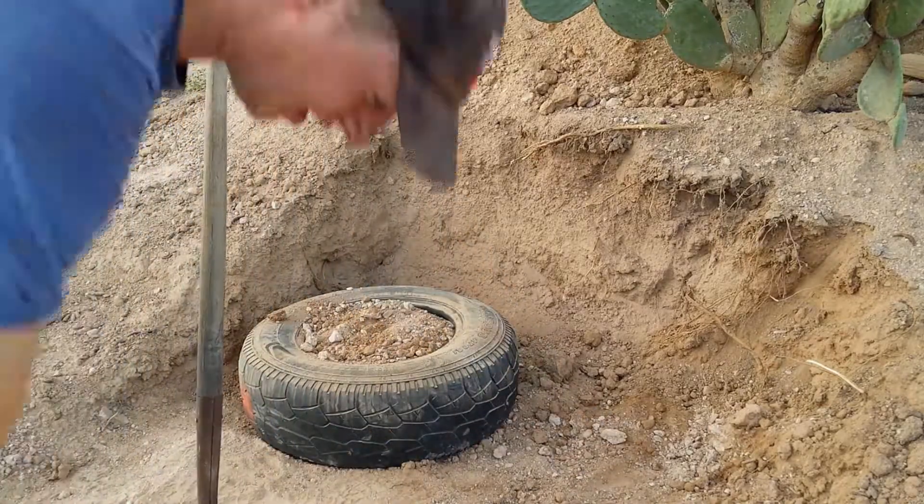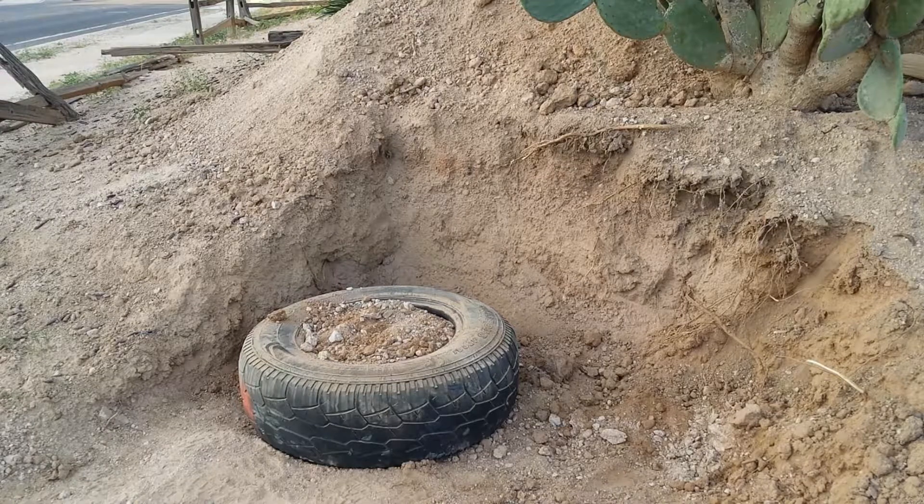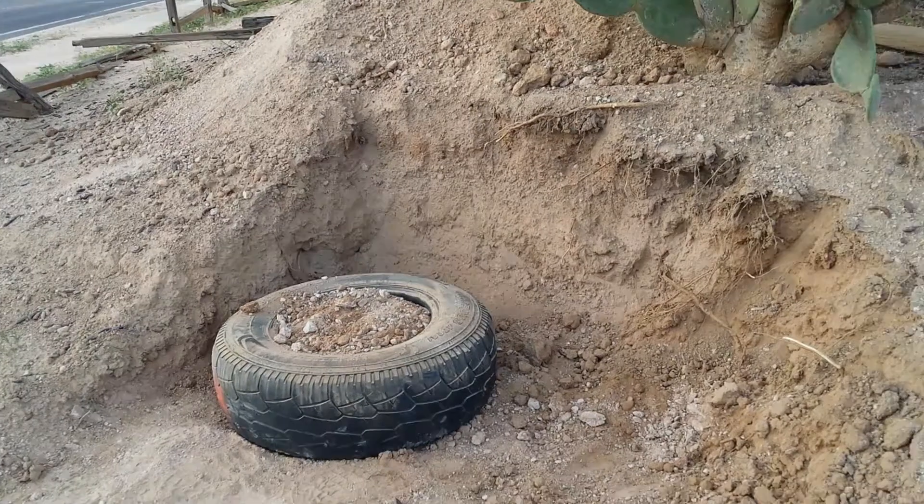The idea is that you pack the tire really well and it basically becomes a steel-belted brick. So let's see what happens when you put on a bunch more of them. There are videos out there on how to actually pack these tires — I'll see if I can find a good one to link. But this is the first time I've tried, so we'll see if it works.